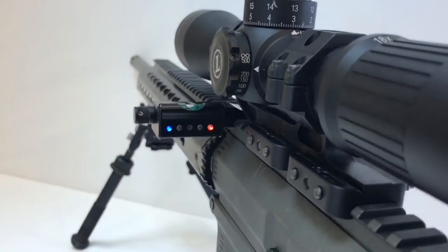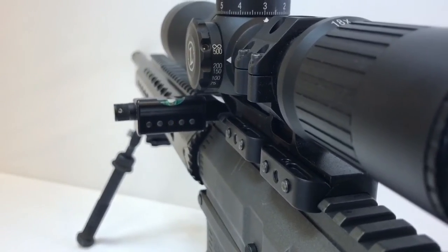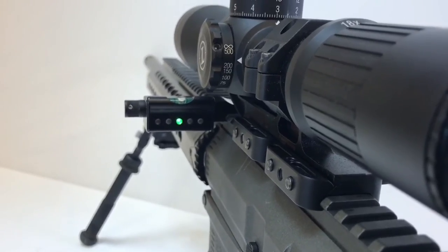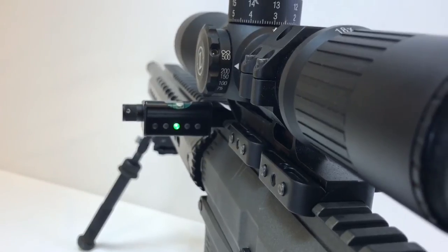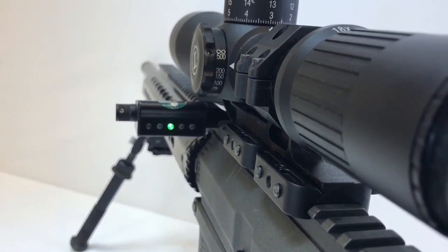You'll see the lights flash. I can now move my level to wherever I want it to be centered. As it comes to the green, it's important to leave it and not put any movement into it. Once the light turns solid, you are now programmed and calibrated for the angle that you have the unit mounted onto your scope or rifle.